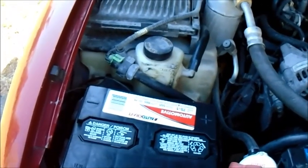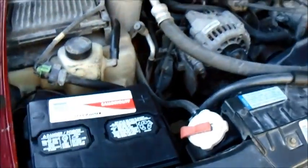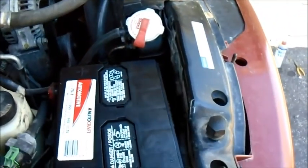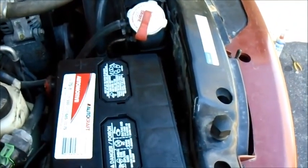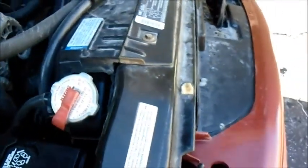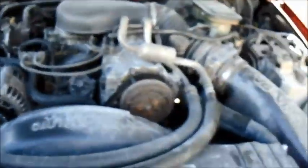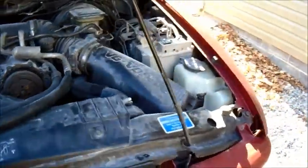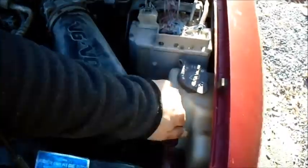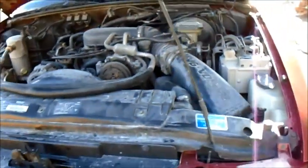Hopefully charging the battery will help. I'm not sure when this battery is from — I don't see a date on it, so I may have to get a new one. It has been sitting for a while. I'm going to go over everything — check the air filter and just make sure everything is looking good.